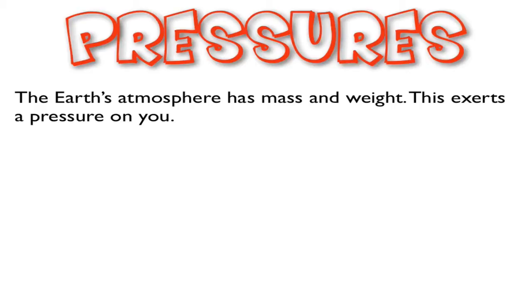Let's look at pressure and application of pressure in the barometer. The Earth's atmosphere has mass and has weight, and this exerts a pressure on you — force over an area, weight divided by the area.